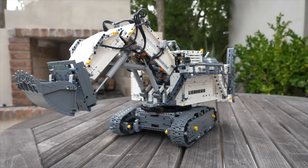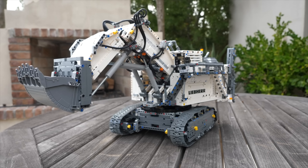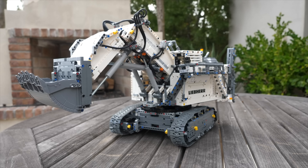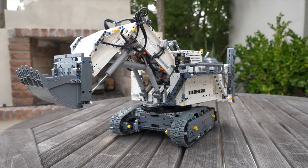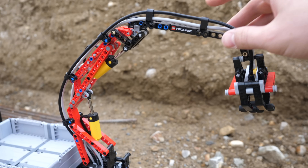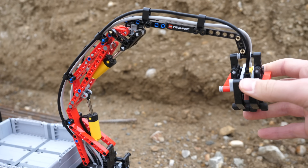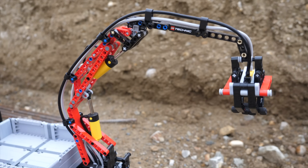But what about practicality — pneumatic cylinders versus mechanical linear actuators? Mechanical linear actuators have one main practical advantage: they can hold their position much better. Whether halfway extended, quarter extended, 70% extended, or fully extended, they hold their position exactly where you want them, no matter what. Pneumatic cylinders in LEGO Technic always tend to act as springs — when you push down a crane and then release it, it will come back up under the air pressure.